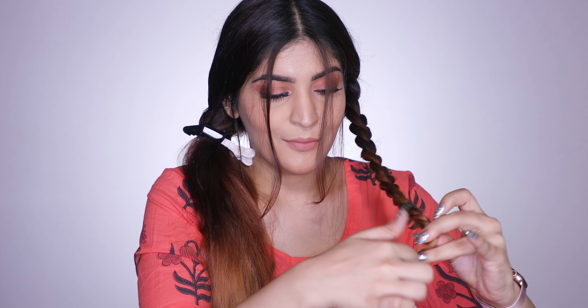I'm going to repeat the same thing on the other side to ensure that both sides are the same. I'm just braiding my hair on the other side and once I'm down to the length of my hair, I'm just going to tie it off and secure it down.